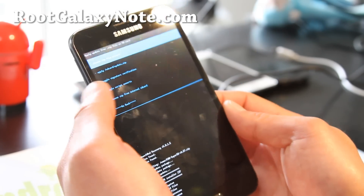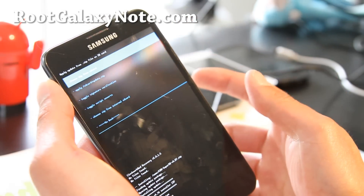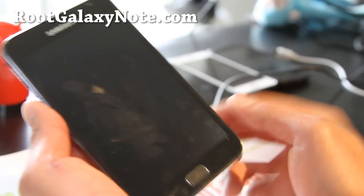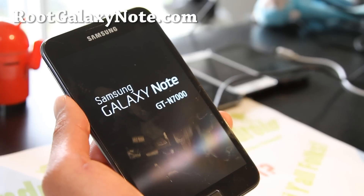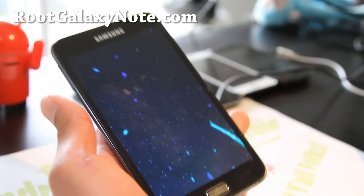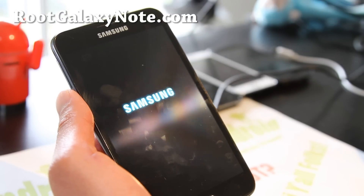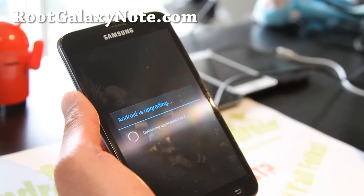Reboot. If you want permanent recovery so you can hold down volume up, power, and the center button to enter recovery, you can install Franco kernel. If you just want root, this is all you have to do — pretty simple, takes about five minutes, very safe. All we did was flash rooting files to your Galaxy Note. At the worst it'll fail, but it will not fail — it'll work on any Galaxy Note. In fact, that rooting file actually works on any Android device.